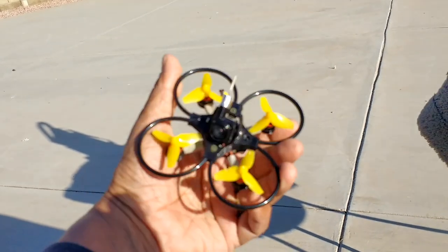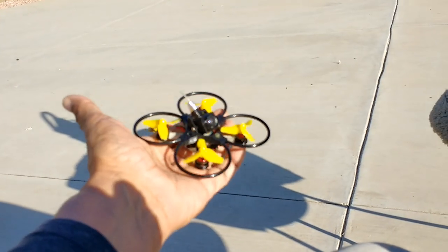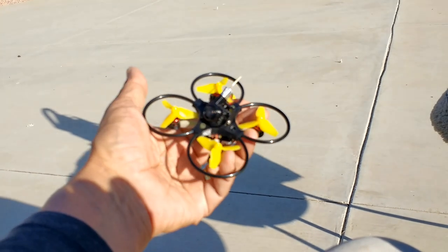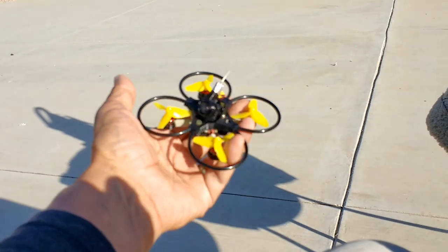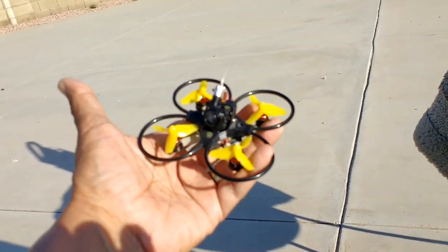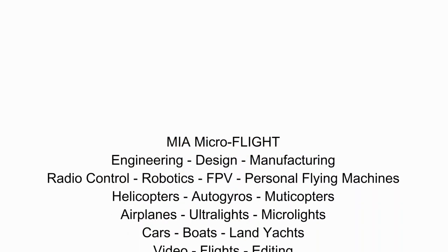You can simply and easily transfer all the electronics and the camera over from your Mobula 7 stack to this one, and you'll have a setup that is at least five to ten times much, much better. Stay tuned for the flight video. This is Mario with MIA Microflight — thank you for watching.